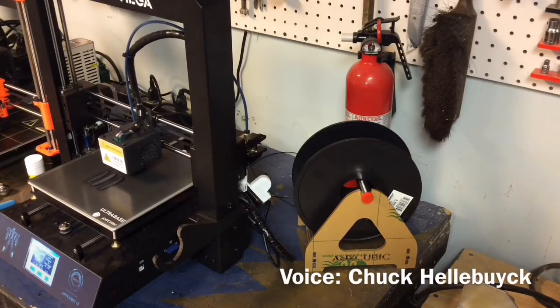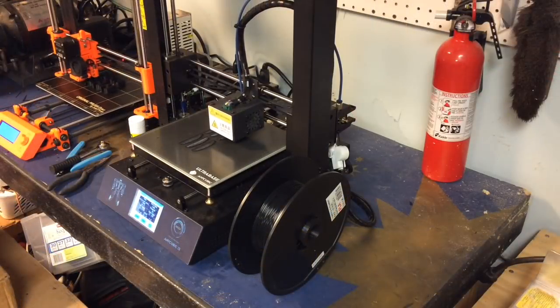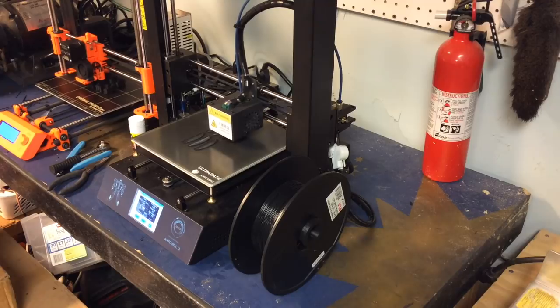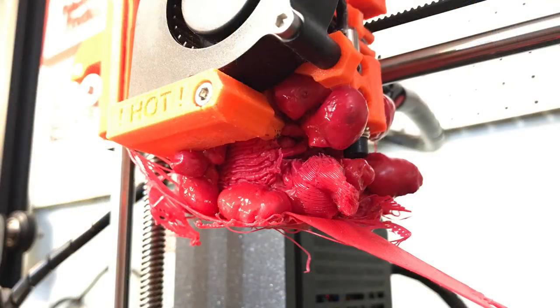In this week's episode, I convert my Anycubic i3 Mega from a standalone spool holder, which I hate, into one built into the machine to make it completely portable. And then I take on my Prusa MK2S that produced a blob, and I'll show you how I fixed it. All on today's Filament Friday.